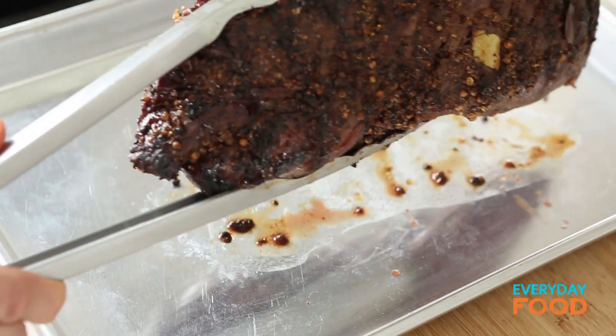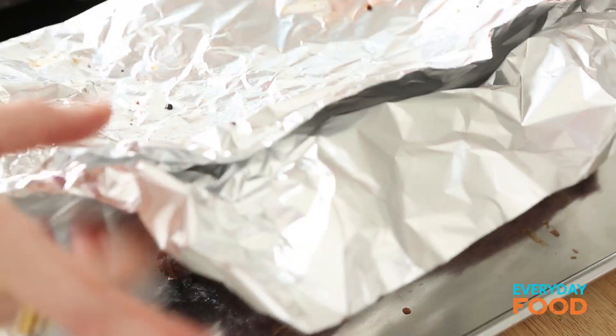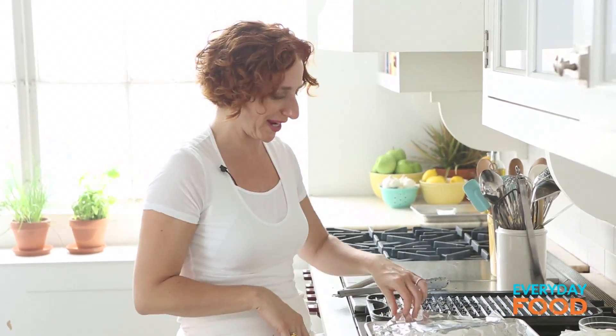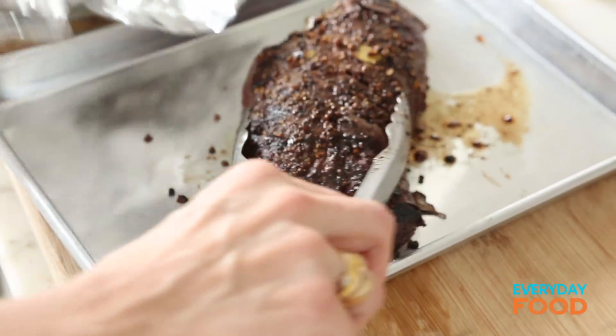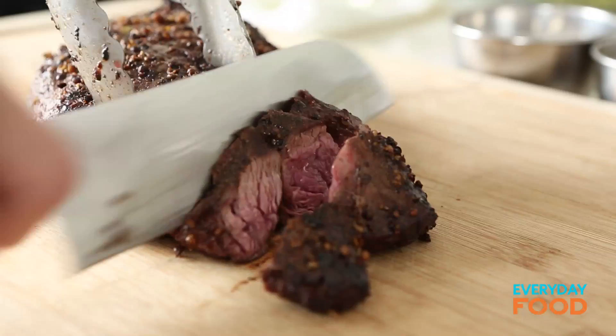Hanger steak feels really, really spongy even when it's getting to be medium rare, so you want to use an instant read thermometer if you like. You should let this rest for about ten minutes. When you let any steak rest, it allows the juices to redistribute so it's nice and rosy pink throughout, instead of having an intense pink in the center and a kind of gray on the outside.